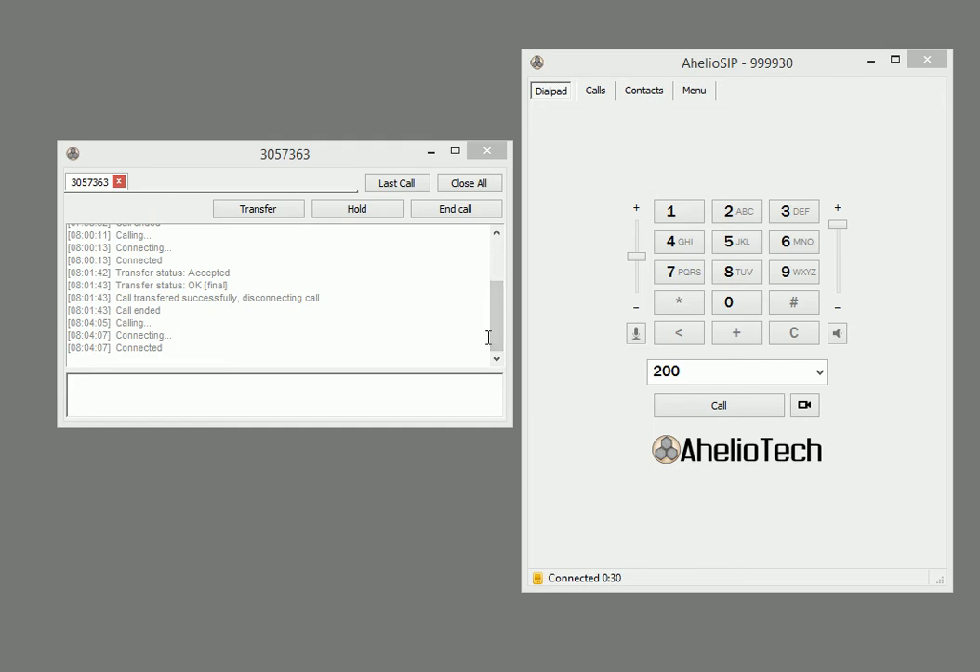To park a call so anyone in the office can pick it up, hit Transfer while you are connected to the call, type in 70, and hit OK.